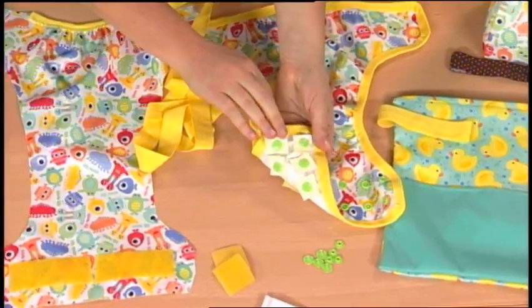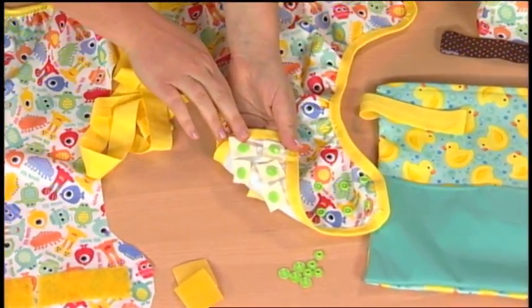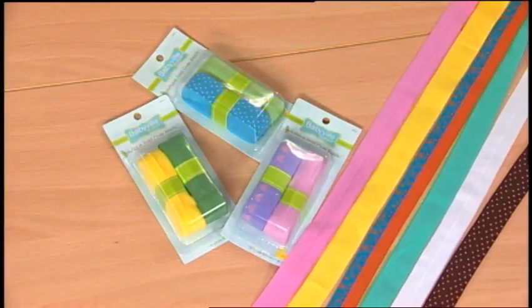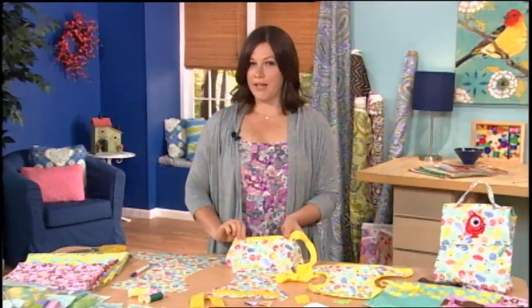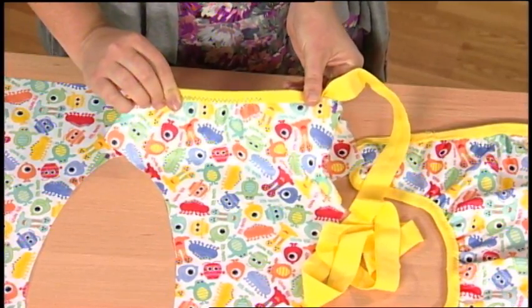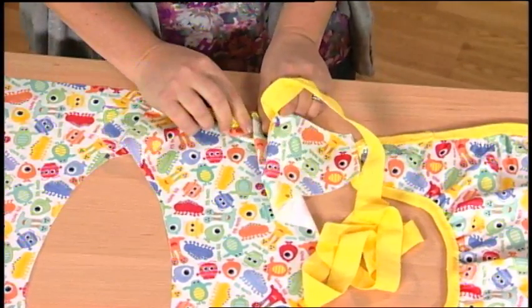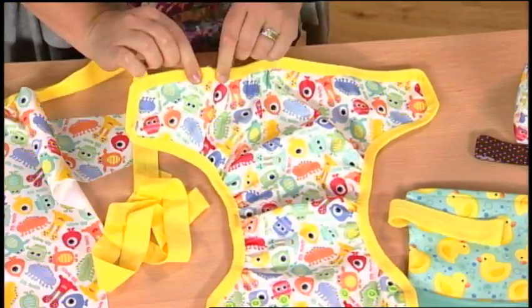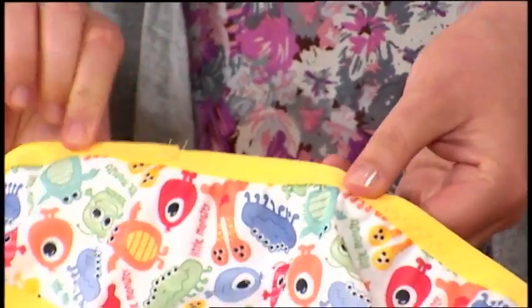These squares of PUL reinforce the diaper snap covers on the inside. Edge the cover with FOE fold-over elastic. A good quality polyester thread prevents the moisture from leaking to the outside. Using a three-step zig-zag stitch, I began at the back of the diaper, one inch from the first marking, and encased the raw edge in the FOE.